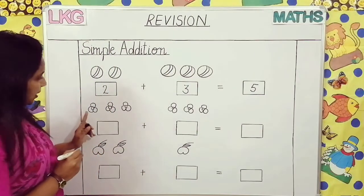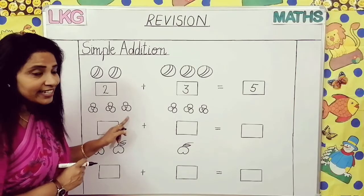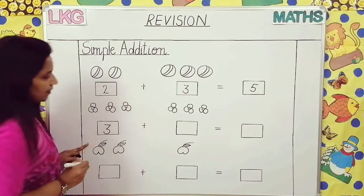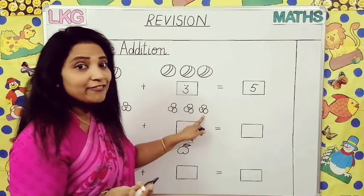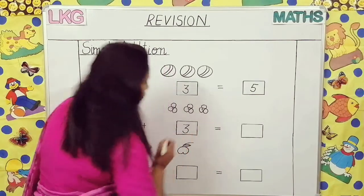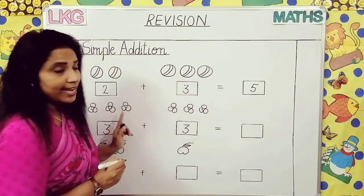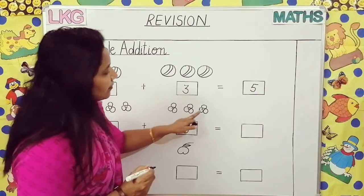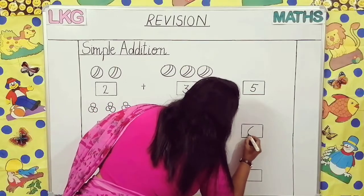Come to the next question. How many flowers are here? One, two, three flowers are here, so we will write here three in this box. Now how many flowers are here? One, two, three — again three flowers. So we will write here three. You have to write all together how many flowers are there — one, two, three, four, five, six. So all together six flowers are there.